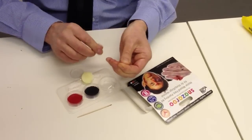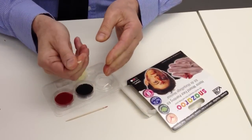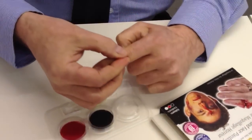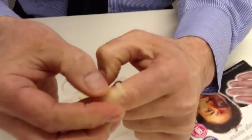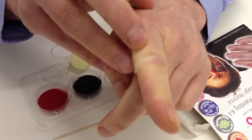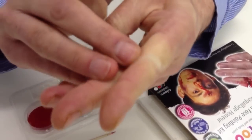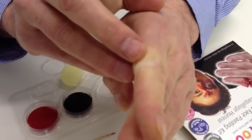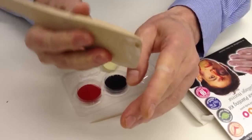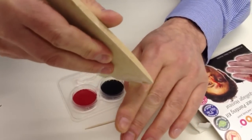It's a soft wax, and you just roll that into a wee sausage — something like that — and stick that on your finger. Smooth it out, just going to smooth it out each side so it blends into the skin. Then you can take something — I've got this spatula which has got a bit of an edge to it — and cut into the wax.